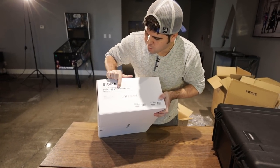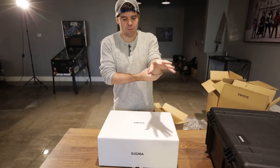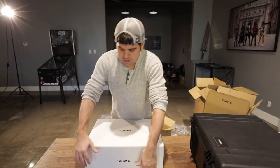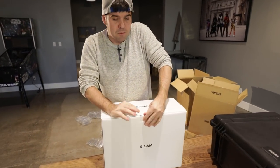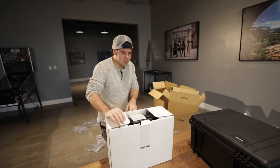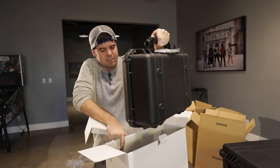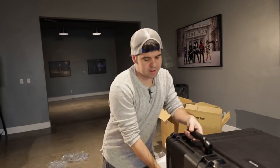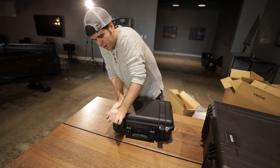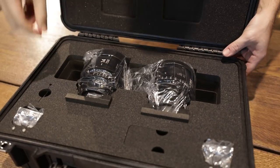The second case holds the 14mm and 135mm lenses, and these are at T2 rather than T1.5. Wide-angle and telephoto lenses pass through more glass, so they can't open as wide. These lenses came in a separate case — a disadvantage since I now have to bring two cases to set. The case is labeled 'Sigma' so we can see at a glance what we're bringing. All seven lenses are built for a full-frame camera.